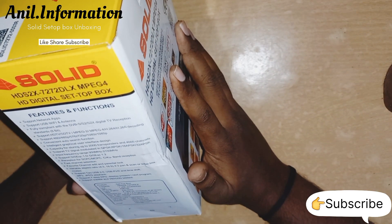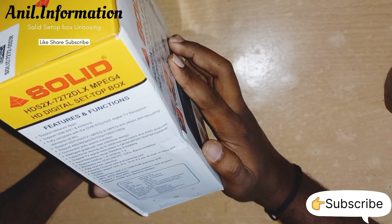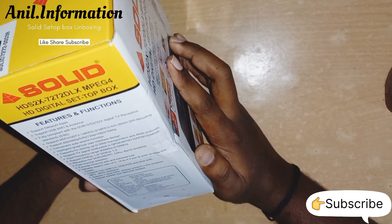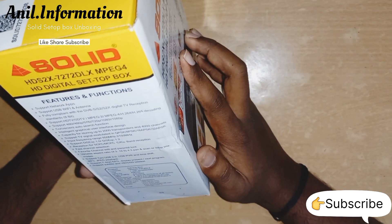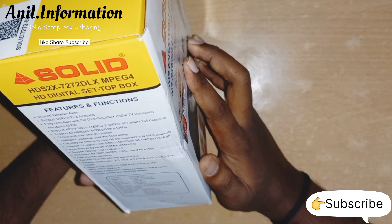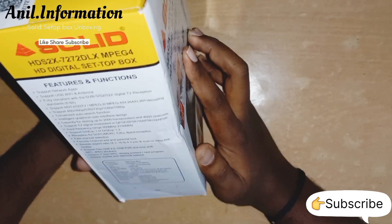Digital TV description standard 8-bit. Support HDTV, MPEG2, MPEG4 decoding. UI supports H.264.